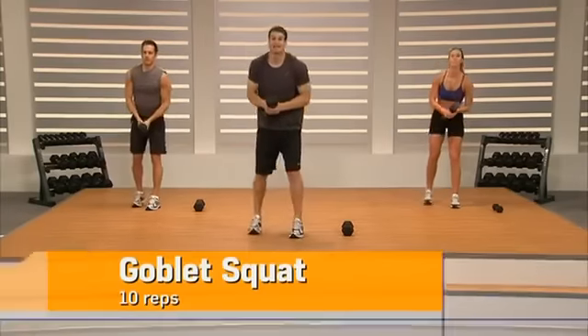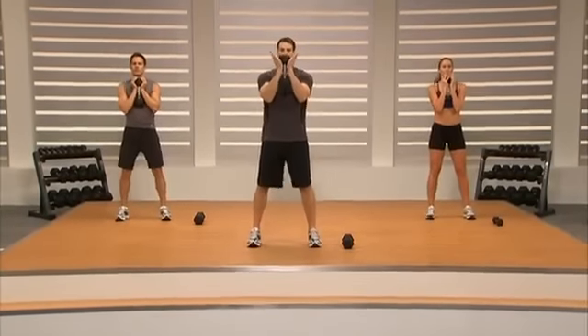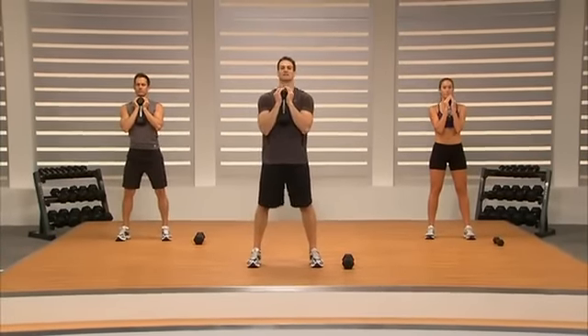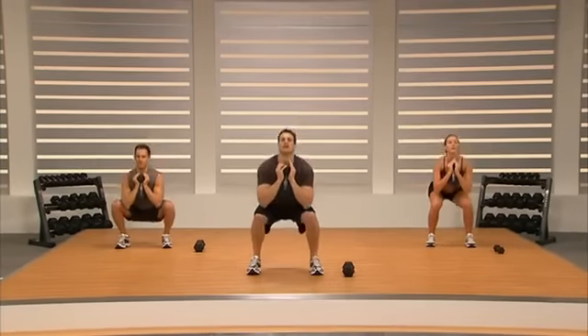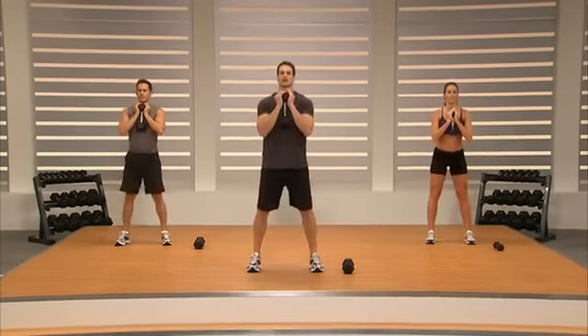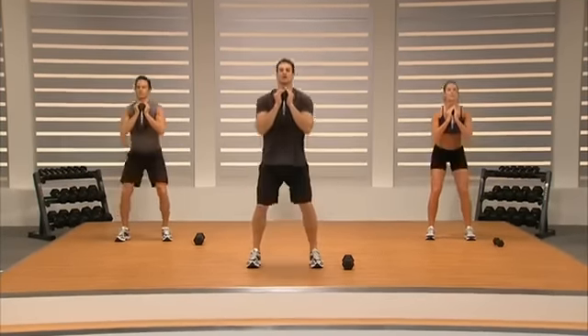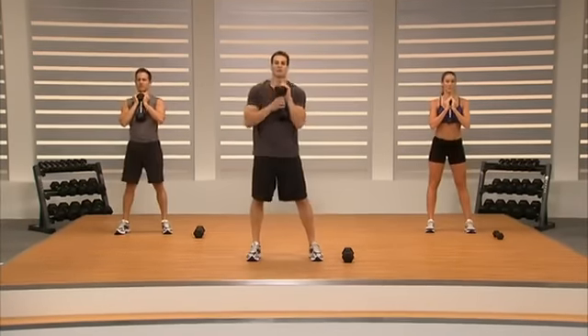Last exercise is what we call a goblet squat. Reset our feet a little wider than shoulder width, get underneath the dumbbell with our hands, push our hips back, chest up into a squat. What we're thinking about is keeping our knees over our ankles — don't let them go over your toes — because we want you to use your glutes in this exercise.